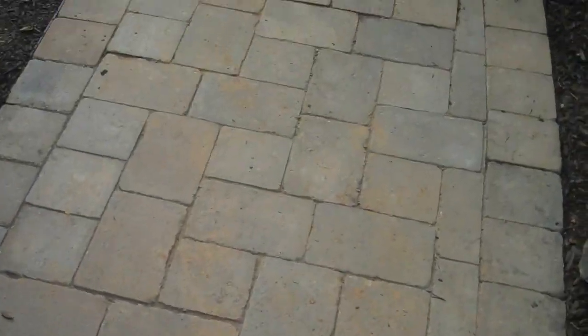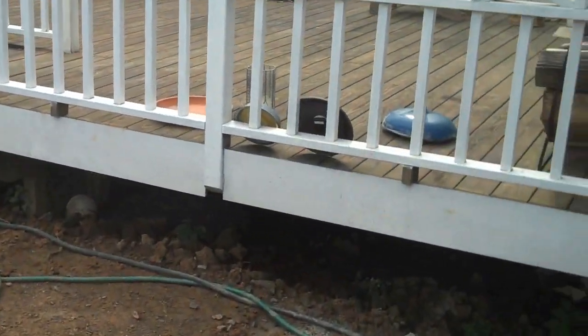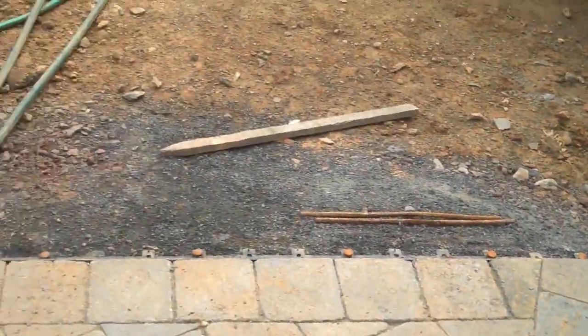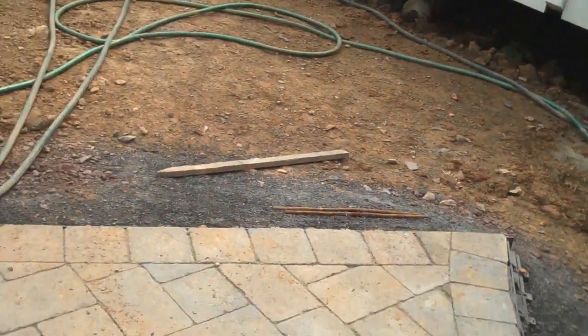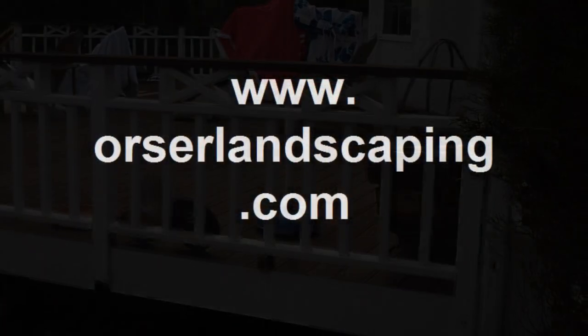We also just installed an EP Henry walkway that runs from the driveway to the future deck steps. They're going to pull out this side of the deck and make a nice long set of deck steps all along here, from this corner fence post to the corner of the house. When that's done, the walkway will be right up to the deck steps and on through the deck.